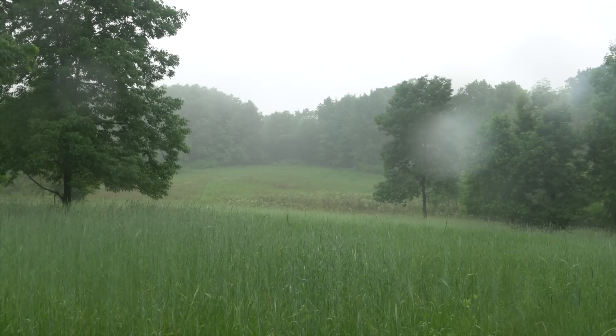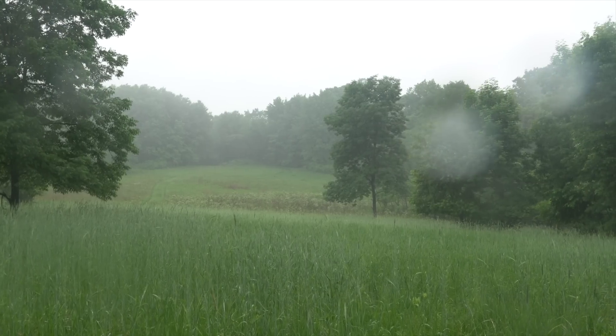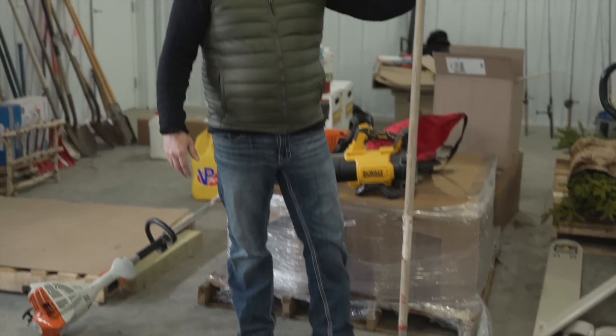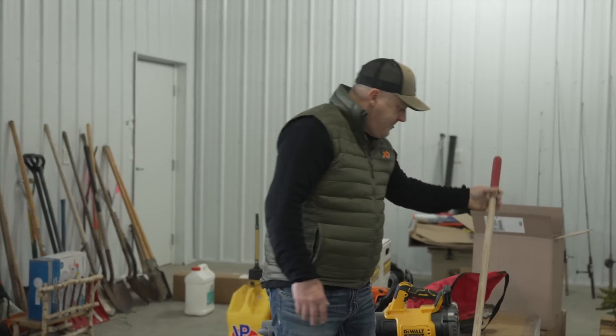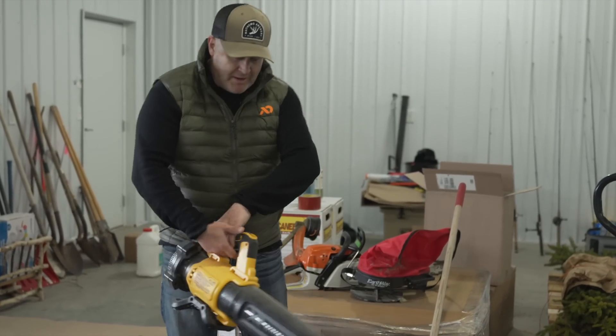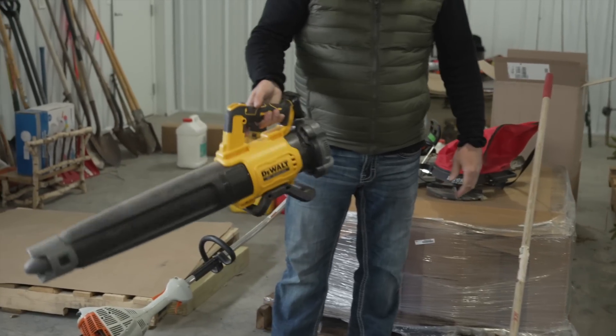Let's talk about using hand tools. If you have a space with a lot of leaves on it, you could go in with a hand rake and keep raking to get those leaves off the plot. But I prefer a leaf blower — this is a battery-operated DeWalt right here. It's a lot easier to get those leaves and debris out, and you probably already have one at home.